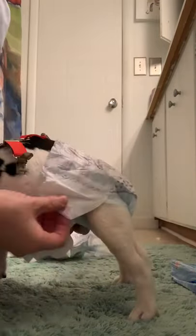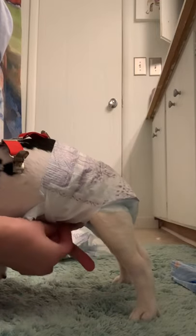Just slide the diaper under, bring it over the top, and put the tabs to the front. Since it's a boy, we do it a little different than for the girls.